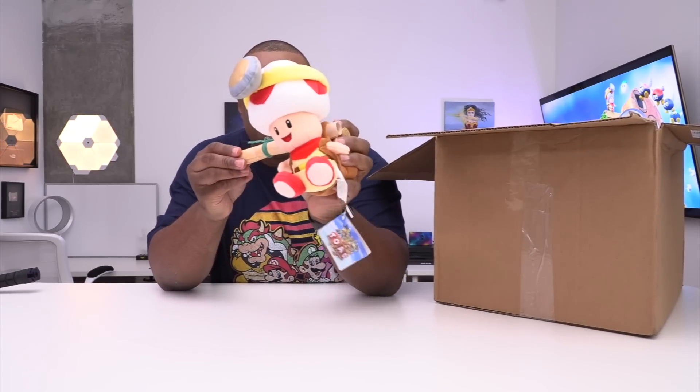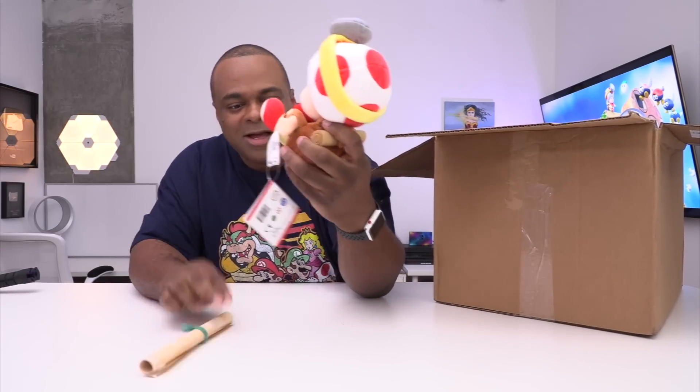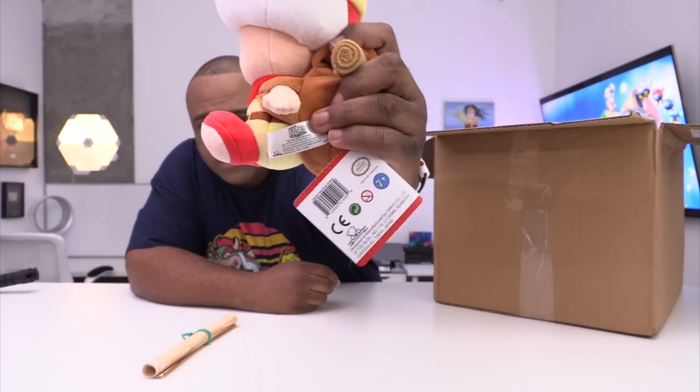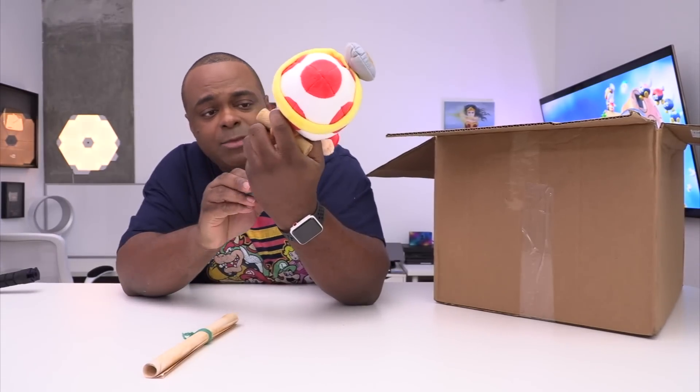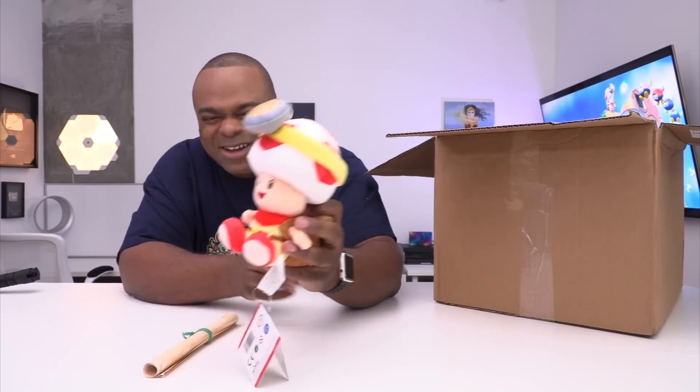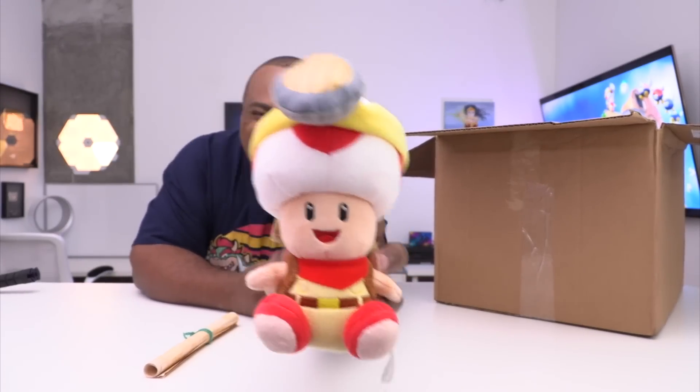Wait, what's this? Okay, we're gonna... so this is — as you see, Captain Toad. This is something you can buy in the store. So if I can find a link to Amazon somewhere I will definitely share this with you all. It's made by Little Buddy Company. He is a little buddy, look at him.